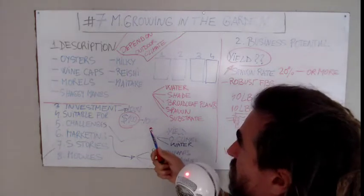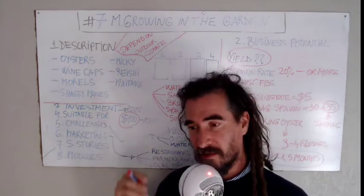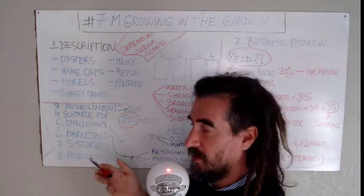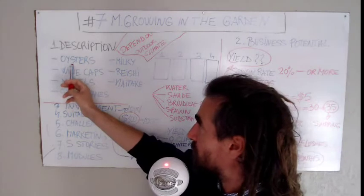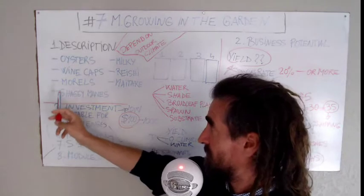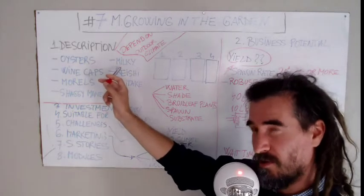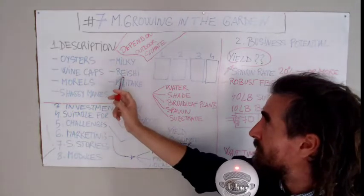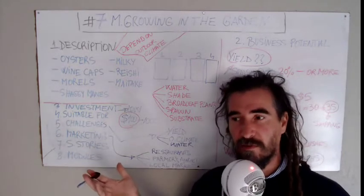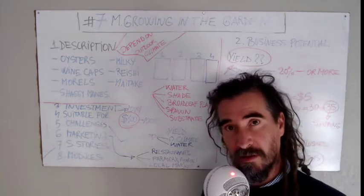What kinds of mushrooms would be suitable? I have a small list here. I'm thinking about oyster mushrooms, wine caps, morels, shaggy manes, milky or Calocybe gambosa, Calocybe indica, reishi, and maitake. You can also try others like Agrocybe aegerita or some Amanita species.